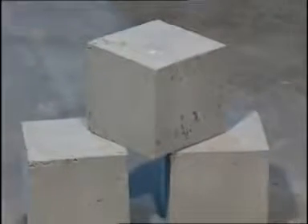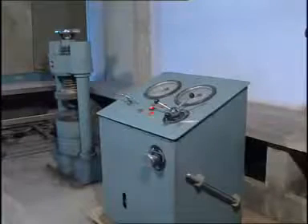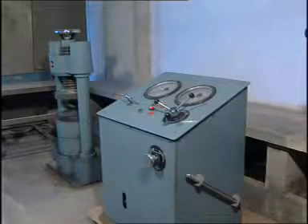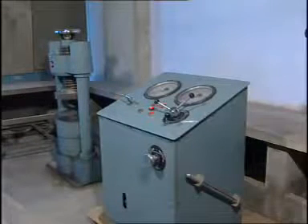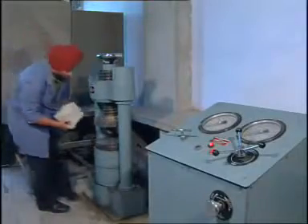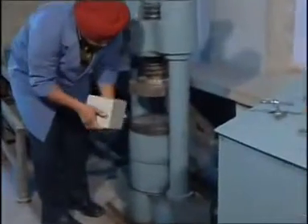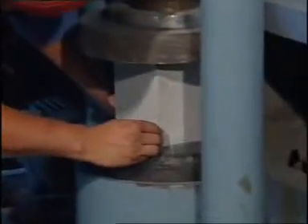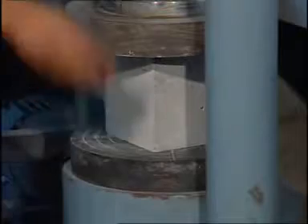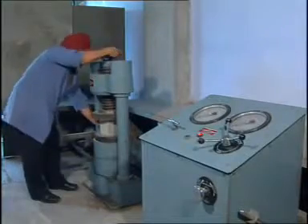The specimen to be tested for compressive strength should be in surface dry condition. This is the compression testing machine where the concrete cubes are tested; the capacity of this machine is 300 tons. For testing, the cube is simply placed in the loading unit. The load shall be applied to opposite sides of the cube as cast, and the axis of the specimen shall be carefully aligned with the center of thrust of the spherically seated platen.